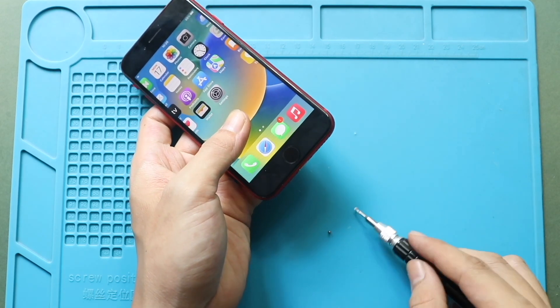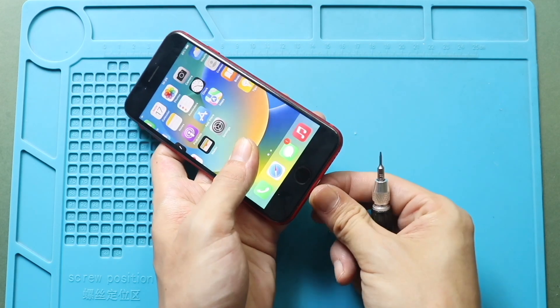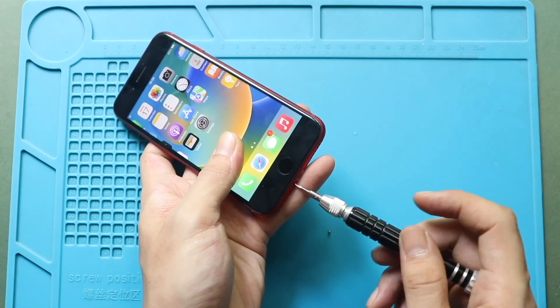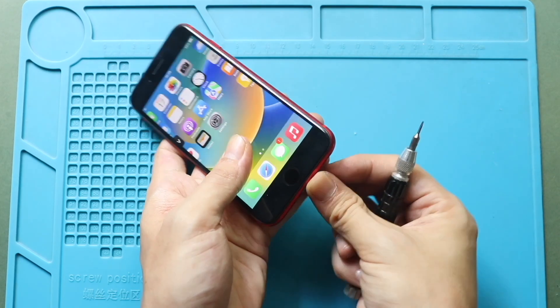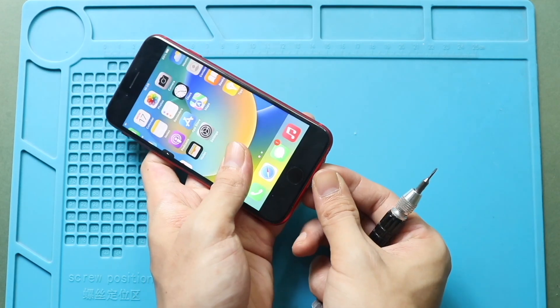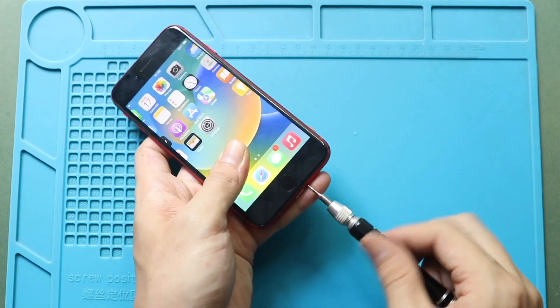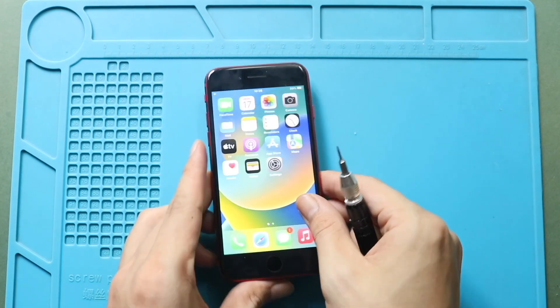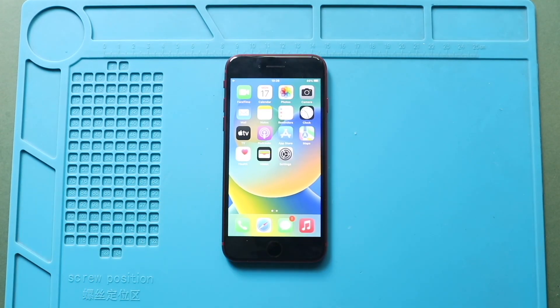Finally, secure the two bottom screws. Hope you have enjoyed the repair guide. If you have any questions, let us know in the comments. Please like, share, and subscribe for more repair guides.